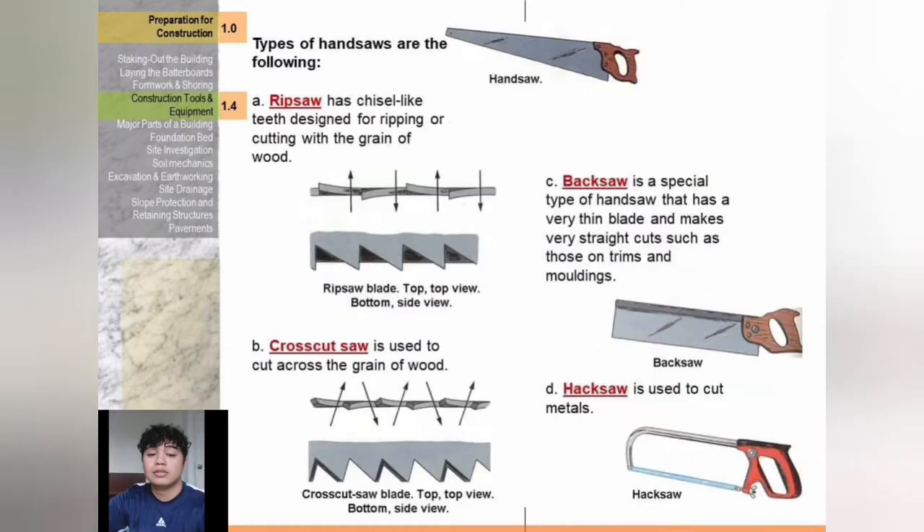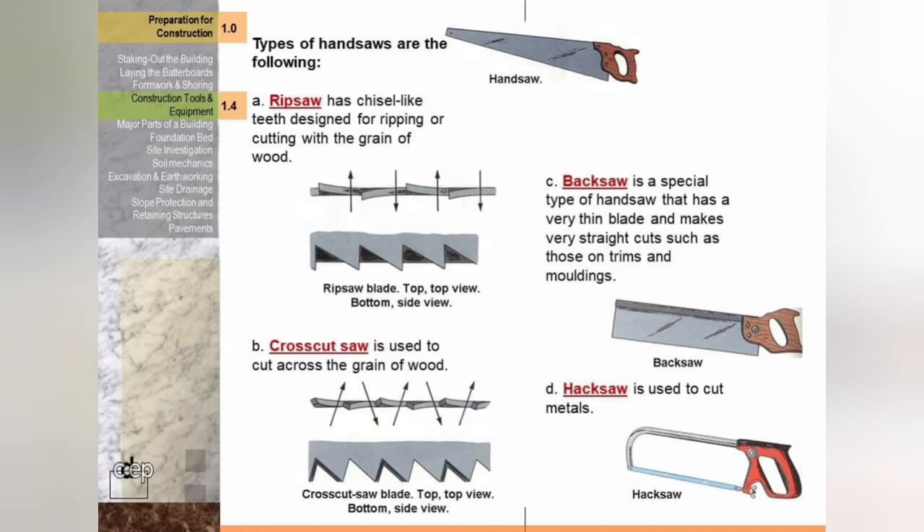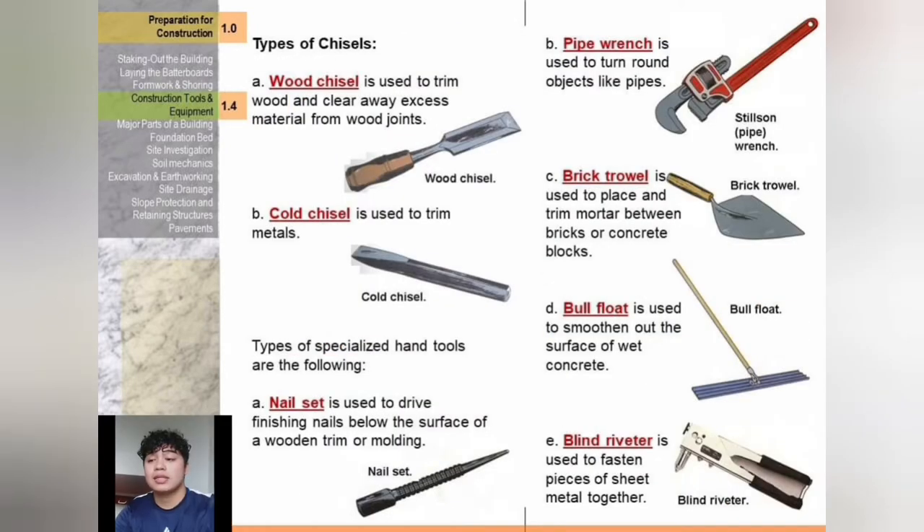Types of hand saws: rip saw has a chisel-like tip designed for ripping or cutting with the grain of wood. Crosscut saw is used to cut across the grain of wood. Back saw is a special type with a very thin blade that makes very straight cuts such as on trims and moldings. Hacksaw is used to cut metals. Types of chisels: wood chisel is used to trim wood and clear out excess material from wood joints; cold chisel is used to trim metals.